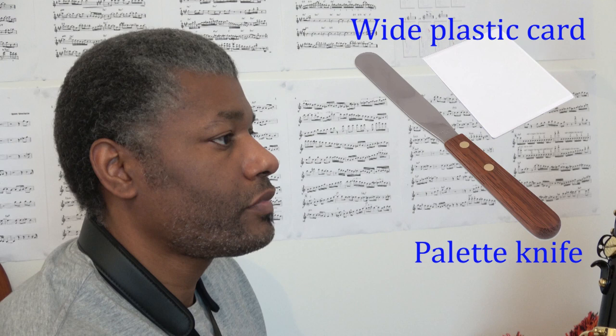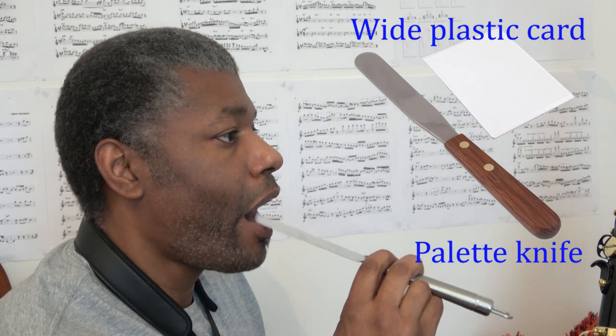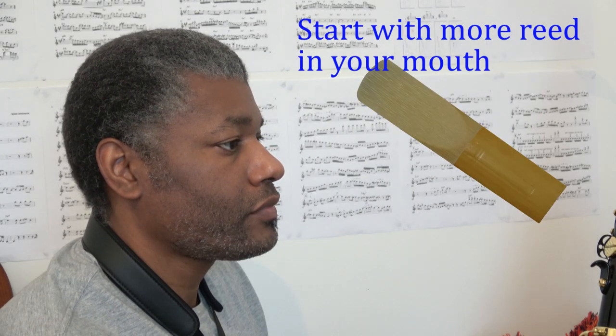Once you're able to create that suction on the spoon, you can move on to a flat flexible surface like a flat piece of plastic or even a palette knife. Once you can create the suction on that, you can move on to a smaller flat surface such as the reed or the reed connected to the mouthpiece.